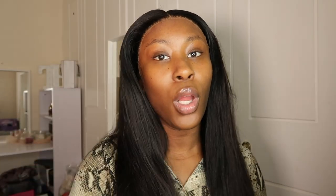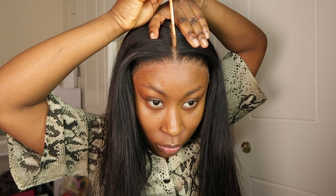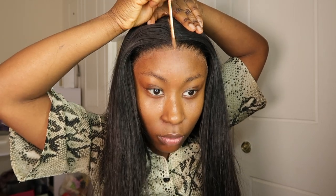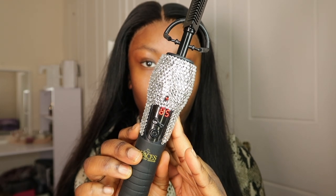I'm doing a middle part — it's a 13 by 4 frontal, so you can do a middle part. You can do a side part with a 13 by 4 but it's harder and doesn't look as nice as with a 13 by 6. I plucked it and then added some concealer in the middle.